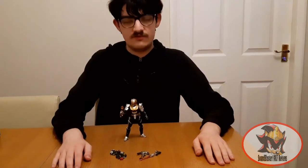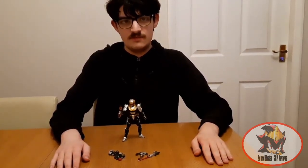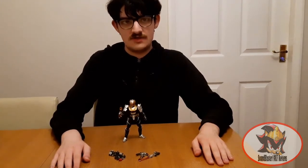Before I begin though, I would just like to thank you all for the 387 views that my Samurai Megazord video has had to this point, and don't forget to like, comment and subscribe for more content from me.